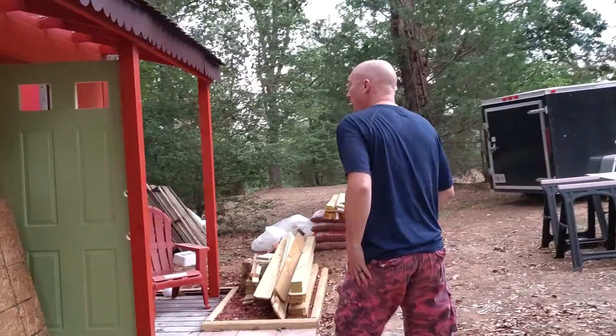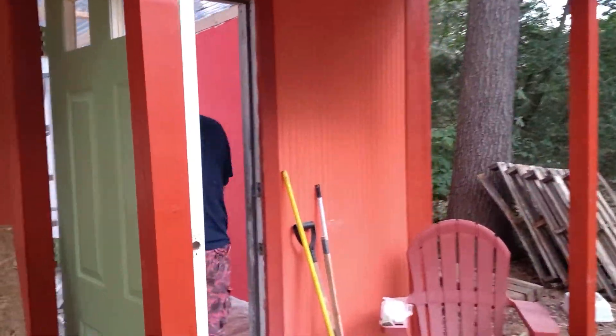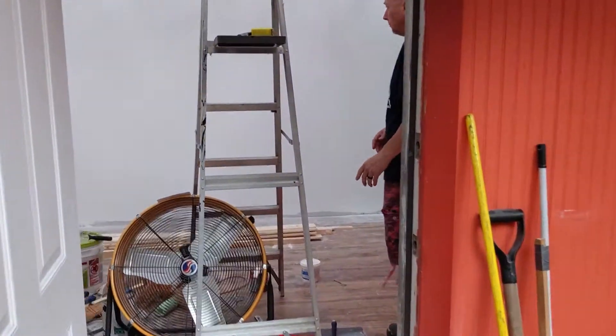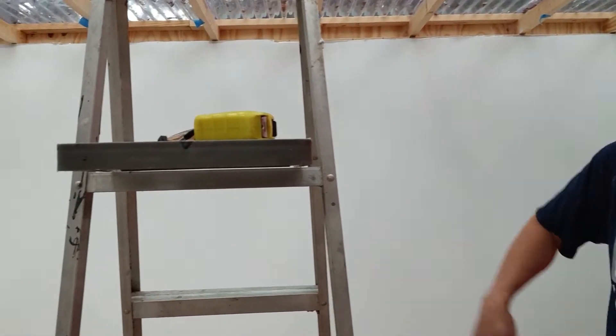Inside, I got all the drywall done and just finished up the painting. Drywall took a lot more passes — I'm kind of a perfectionist, which is weird given how unplumb everything is in here, but I wanted smooth drywall. After so many applications of spackle and sanding, I got it smoothed out and got all the visible imperfections out.